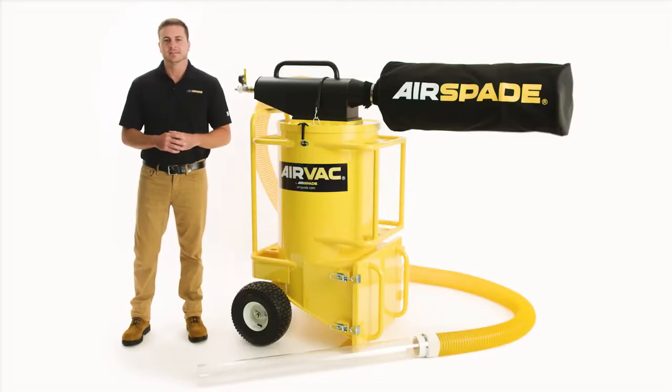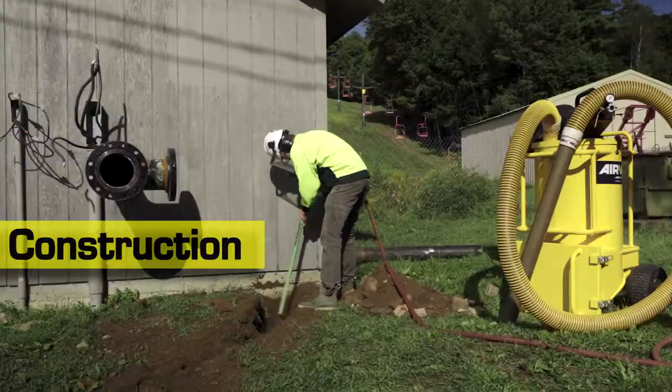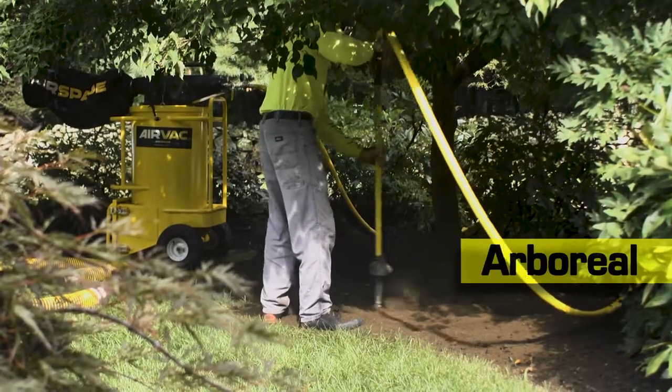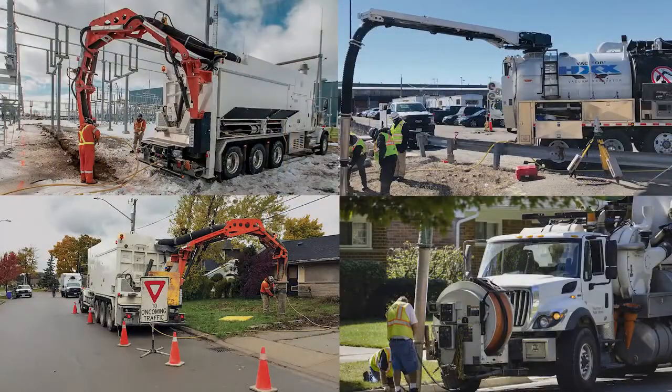Hi, I'm Eddie with AirSpade. Today I want to show you the newest addition to our product line, the AirVac. Designed for utility, construction, and arboreal applications, AirVac is the compact mobile alternative to large expensive vacuum trucks.